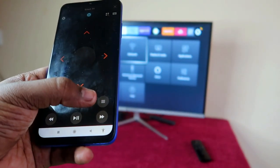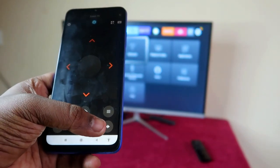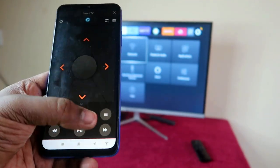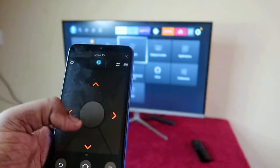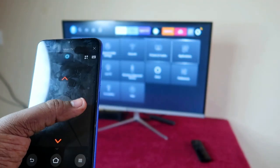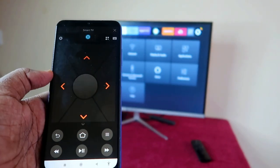In this application, there is a back button, a home screen button, and a menu option. You can also rewind and forward the video and play or pause it. There is a navigation button and a select button — use the center button to select any particular option.